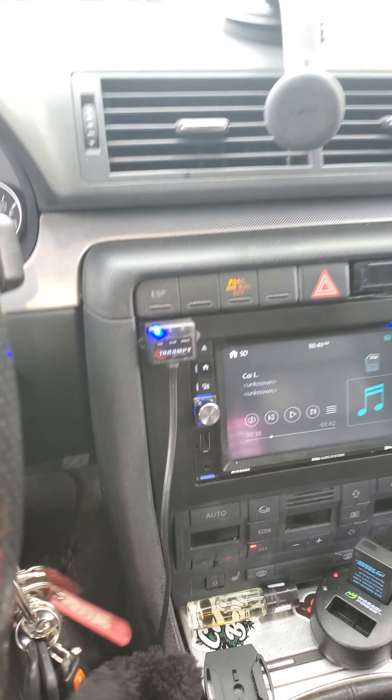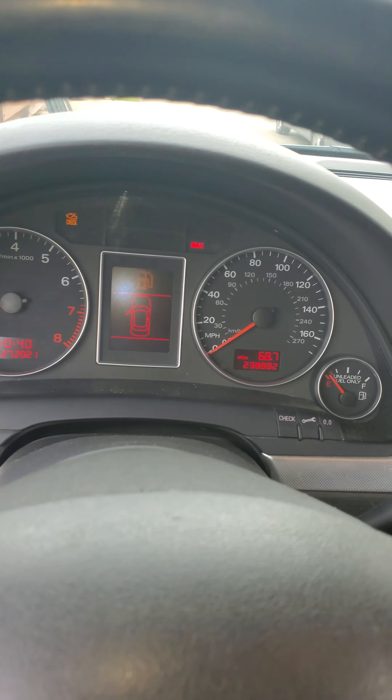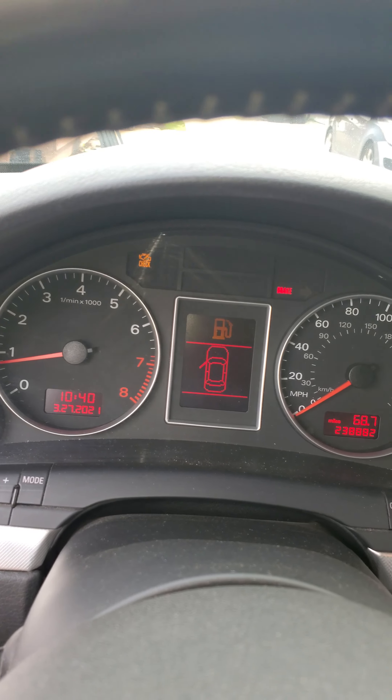What's up YouTube, this is Deebo from Deebo's Beach Cruisers. I want to show y'all my Audi A4. There are plenty of videos online on my page about my car, but I always seem to forget a bunch of details when I'm filming.